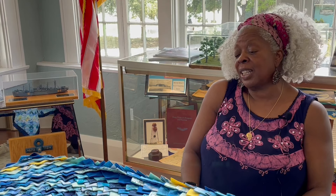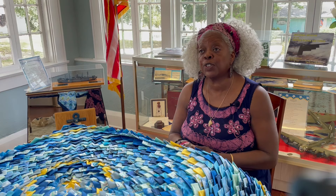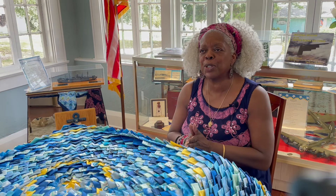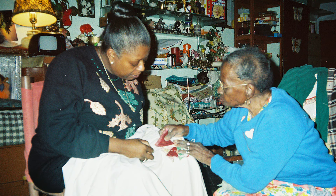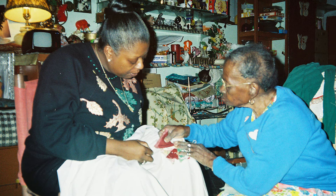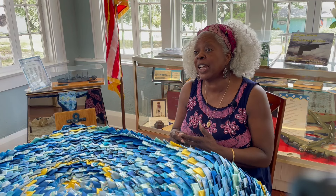When I saw those quilts, something came over me and said you've got to learn how to make that. I went to Miss Sue's house and asked her if she would teach me. She didn't agree right away — she had to warm up to me a little bit. Then she taught me, and I have pictures of my very first lesson where we're putting the first two pieces on a king-sized sheet. I asked her if she had taught other people and she said no, no one had ever asked her before.